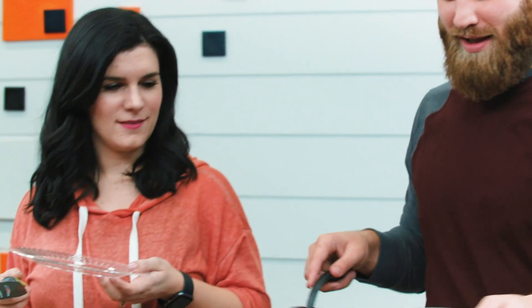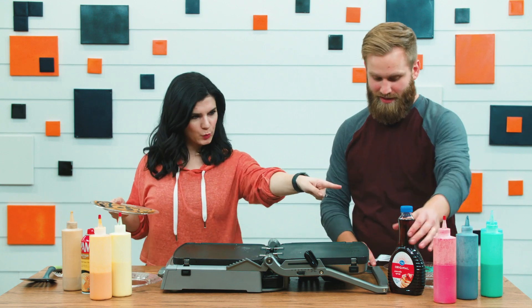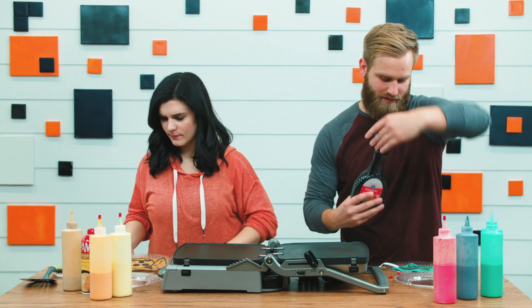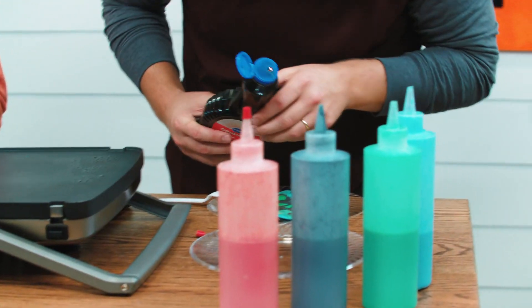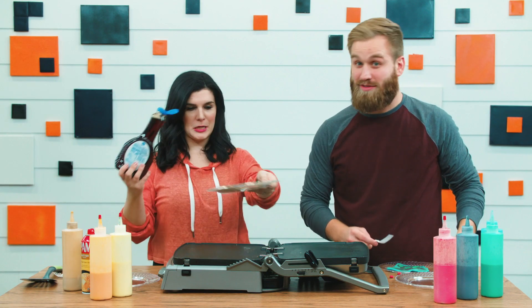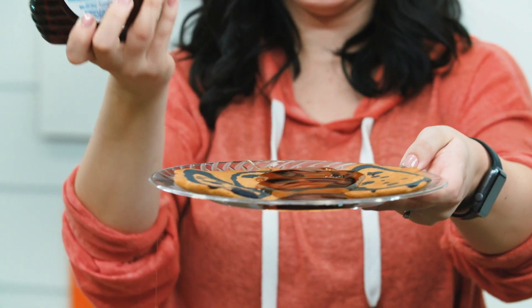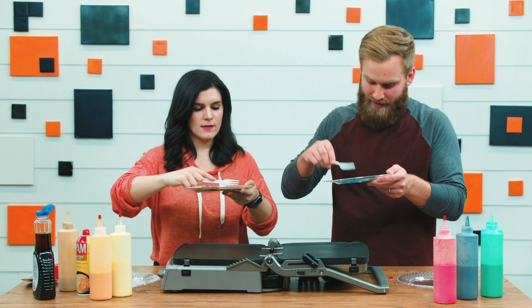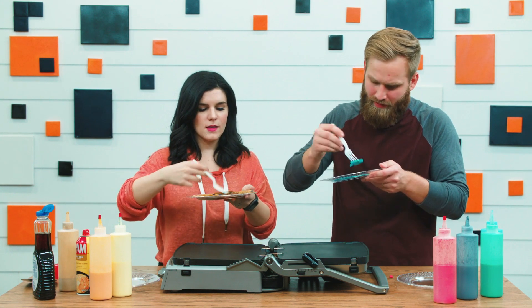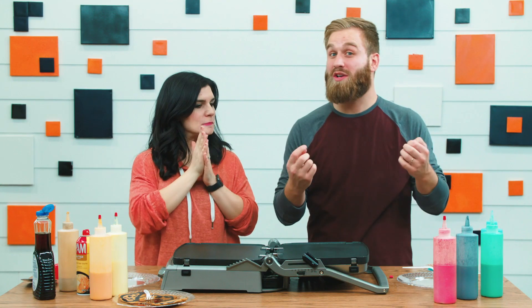Good job! We need some syrup — yep, let's do it. Just a little bit in the corner so I don't mess them up. Some people like a lot of syrup. And for the bite — yeah, that's good! That is good!